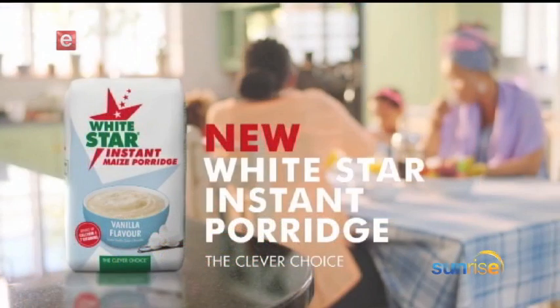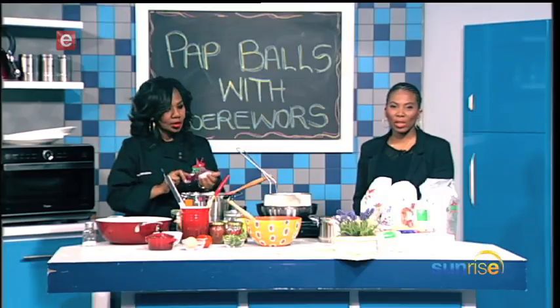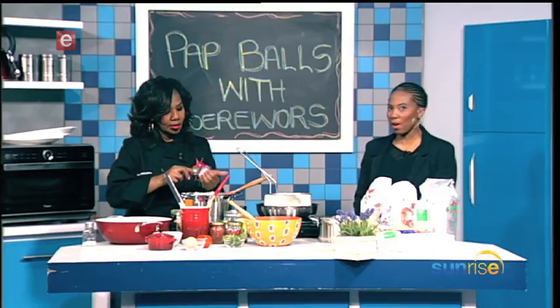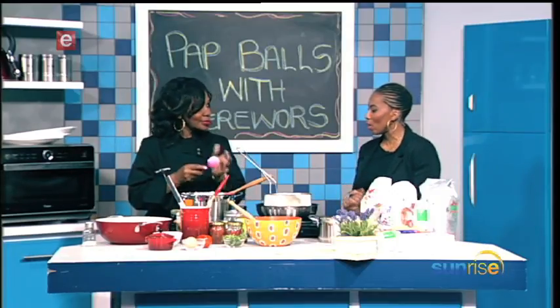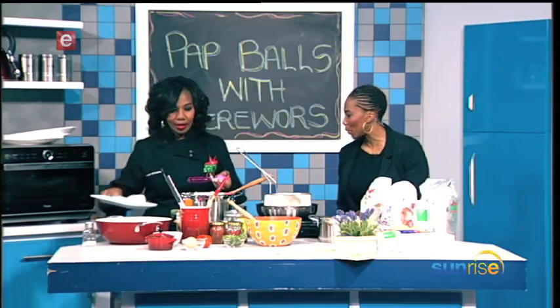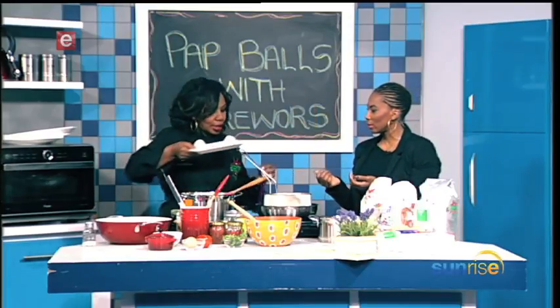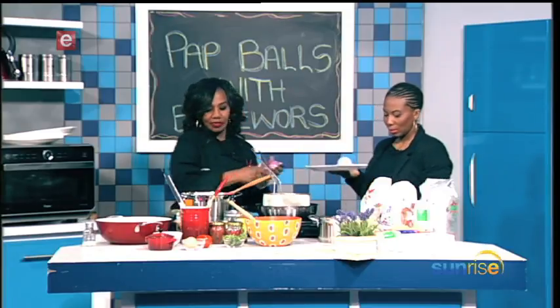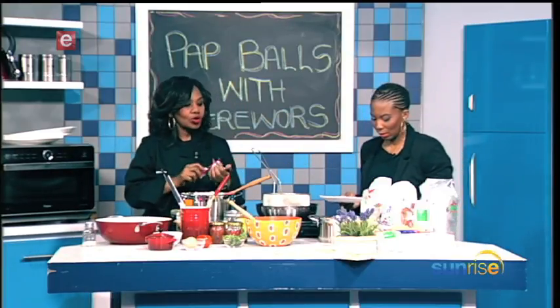Thanks for staying with us right here on Sunrise on this Friday after Freedom Day. We're cooking in the kitchen with Chef Lucia, and now you are molding the pap balls. I know you don't want to ruin your manicure! Here are the two balls I've already made — you can use your ice cream scoop or a normal spoon.